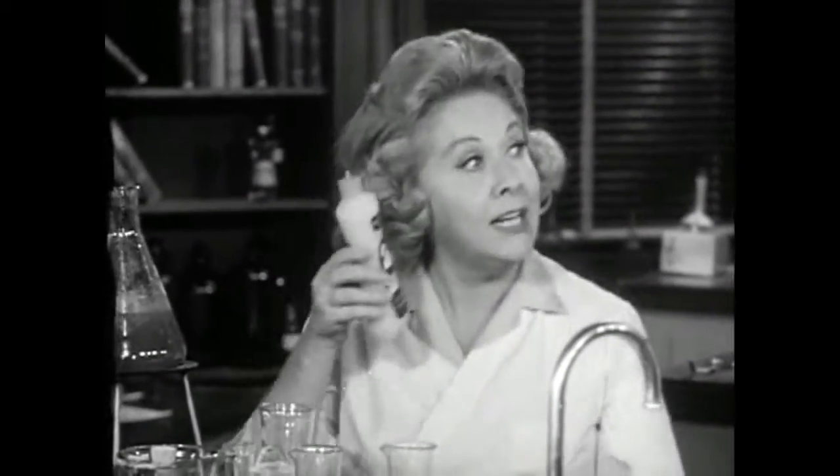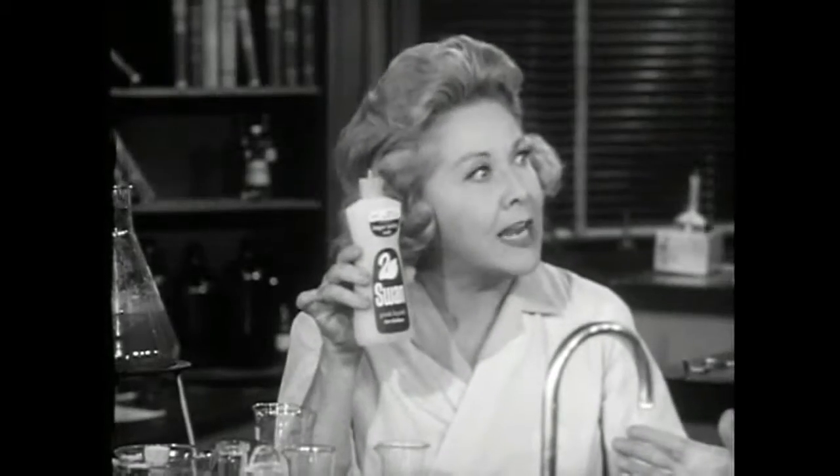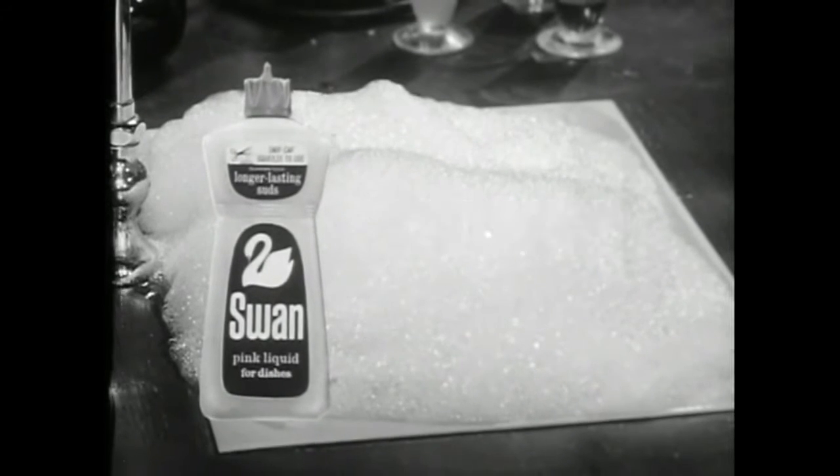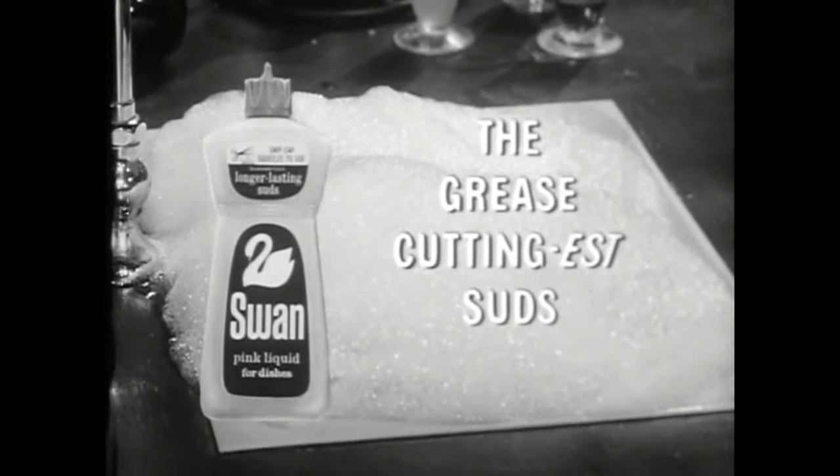Miraculous. You've invented a great product. Oh, I was just teasing you, Professor. I didn't invent it — Lever Brothers did. And it's called New Pink Liquid Swan. This does everything you say? Everything. Swan keeps sudsing and sudsing and sudsing and sudsing — the grease-cuttingest suds.